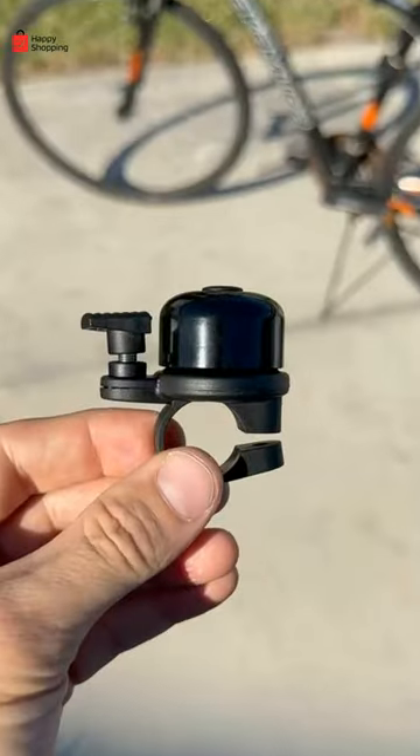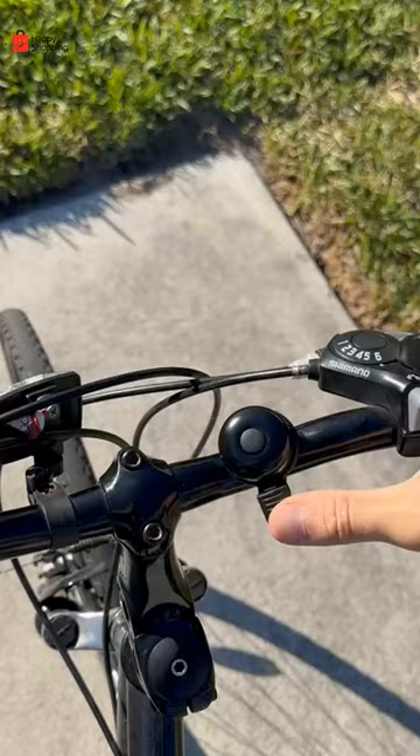Amazon Bike Hacks. This little bell installs to the handlebar and opens up to secretly store an Apple AirTag so thieves won't suspect a thing. This little gadget shines a laser onto the ground creating its own safety bicycle lane.